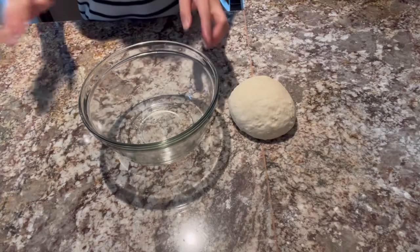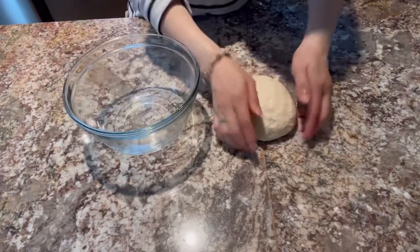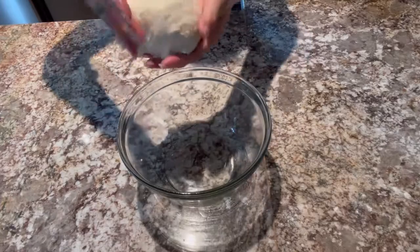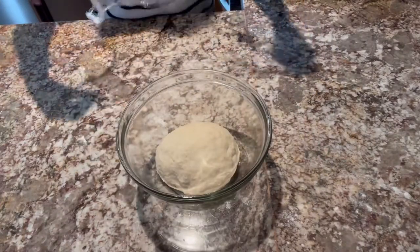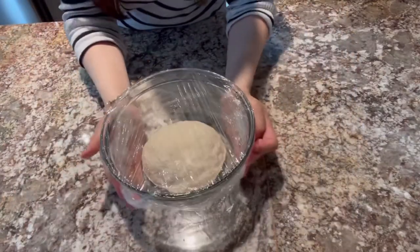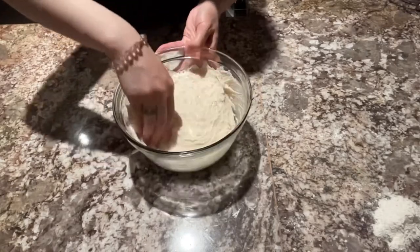Ilalagay na po natin siya sa ating bowl. Lagyan po natin ng konting oil para hindi po manikit ang ating dough sa bowl. I-re-rest po natin ang ating dough for at least 2 hours. Cover po natin at ilagay po natin kung saan po medyo warm sa place ng ating kitchen. After po ng 2 hours, ito na po yung ating dough — nag-rise na po siya.